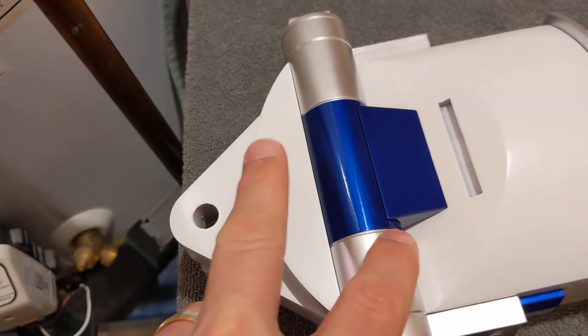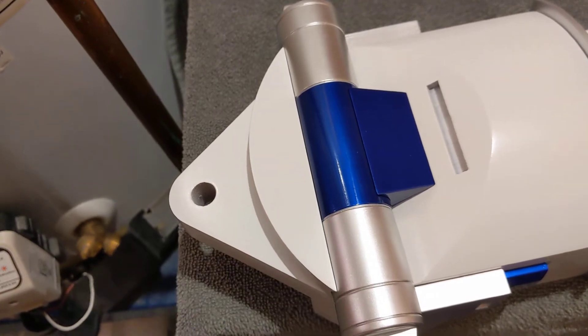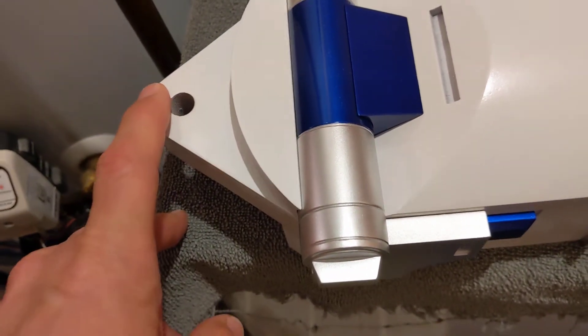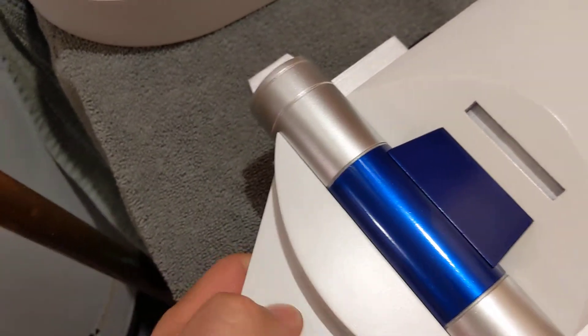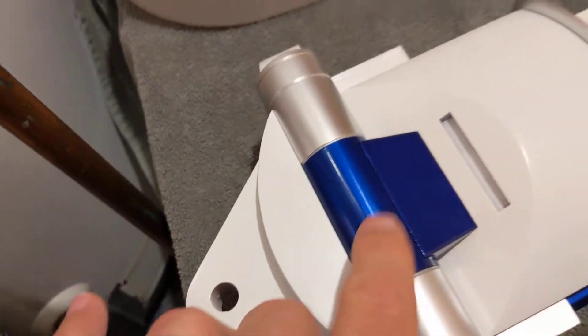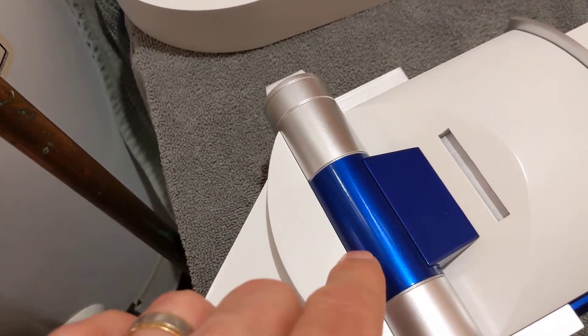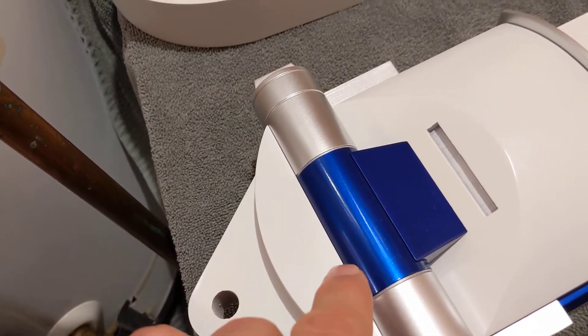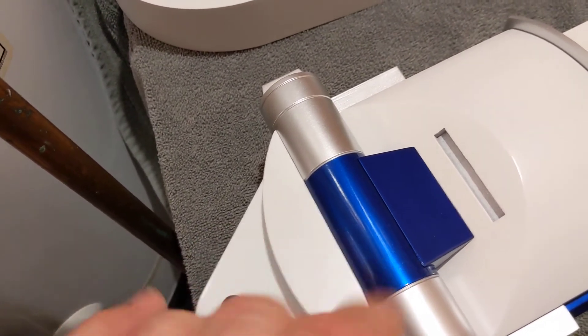I was able to remove the tape without pulling off any of the paint, which saved the paint job. However, one of the two cylinders has two runs on it because I put way too much clear on and it was running, and then I was adding more paint trying to get the run to move toward the bottom.